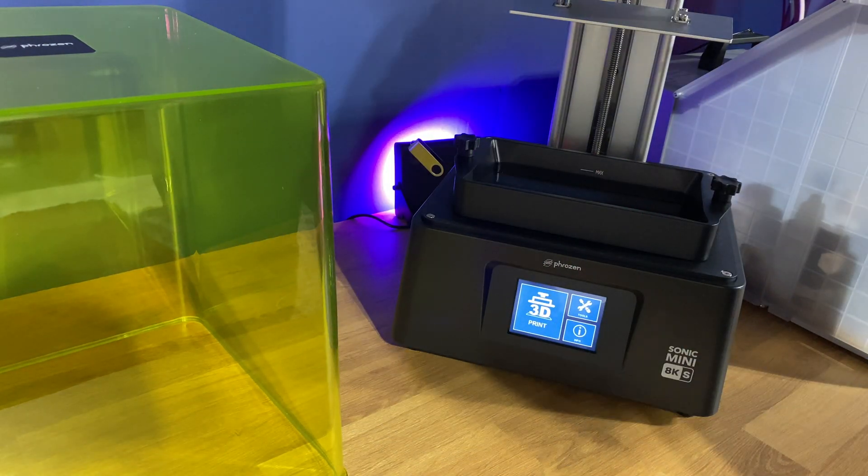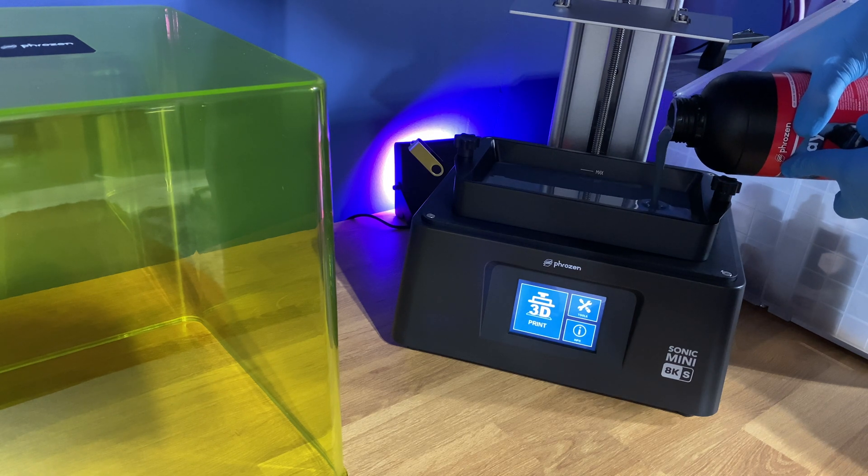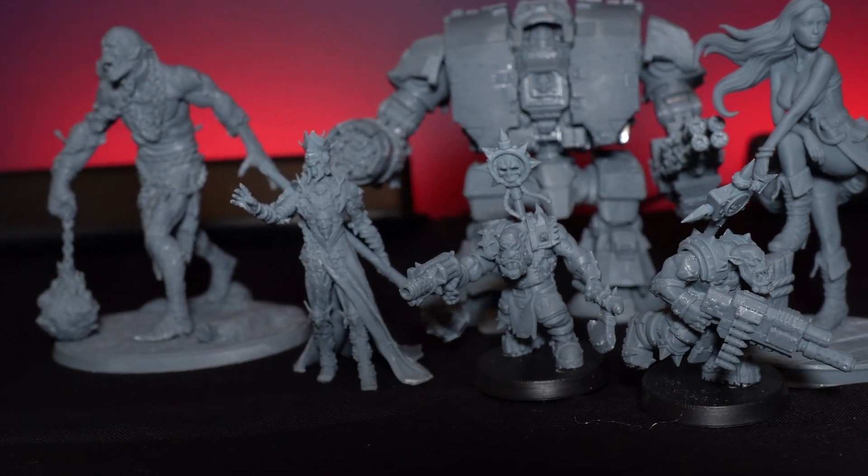Once that's done you're pretty much good to go — pop your vat on, fill it up with resin, and head over to whatever slicer you're going to be using. For this I was using Voxel Labs, as it already had the profile built into it on the USB stick, but it will work with Chitubox and pretty much all your major slicers. You're normally meant to do a test print, but I just went off and started printing different files to see what the quality was like, running a range of miniatures from really small things through to larger things.